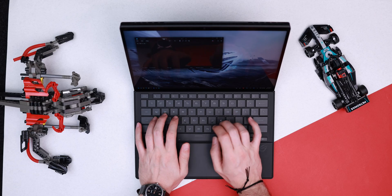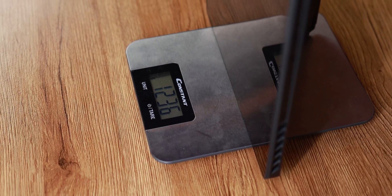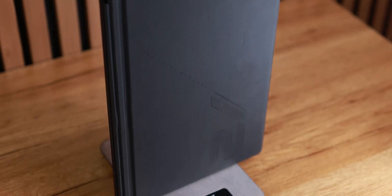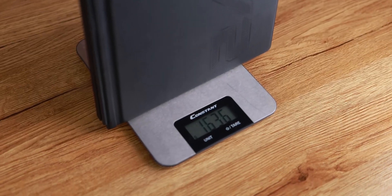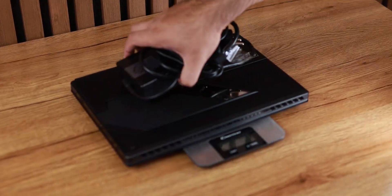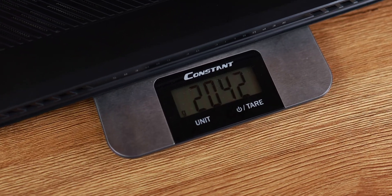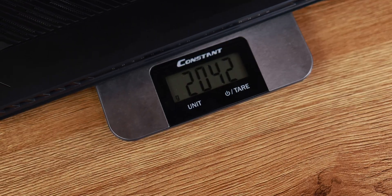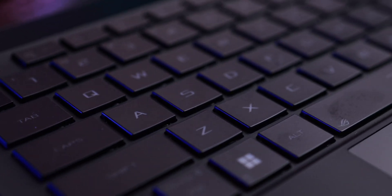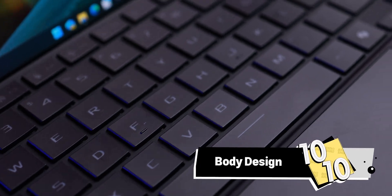Now for the weight — the tablet alone is about 1.2 kilograms. Add the keyboard cover and you're at 1.6 kilograms. Bring the included 200-watt charging brick and you're looking at around 2.1 kilograms, which for a tablet is insanely heavy. But considering this is a full-fledged PC with lots of ports and great practicality, it's a great machine.